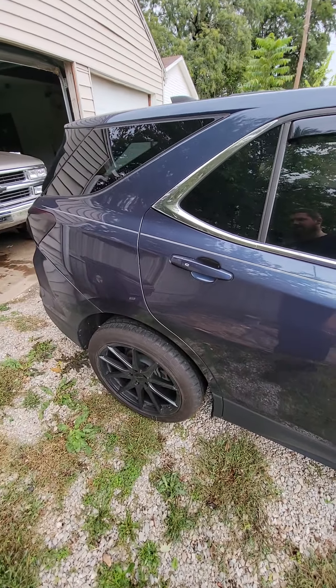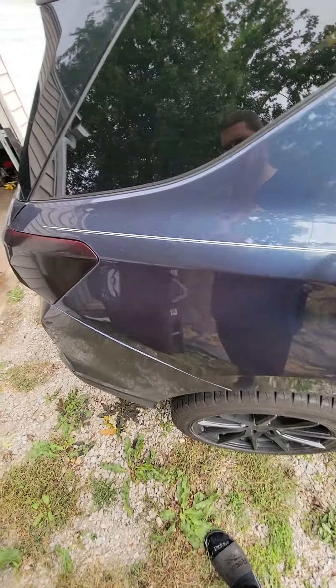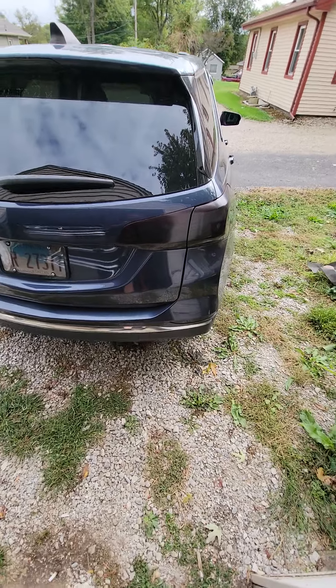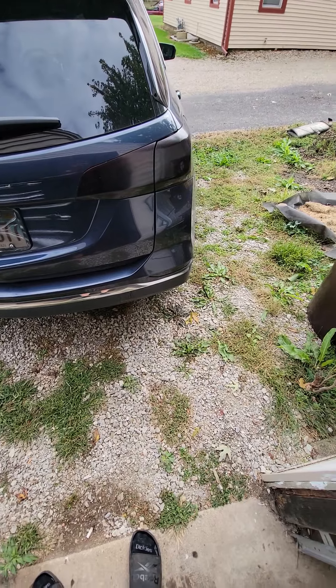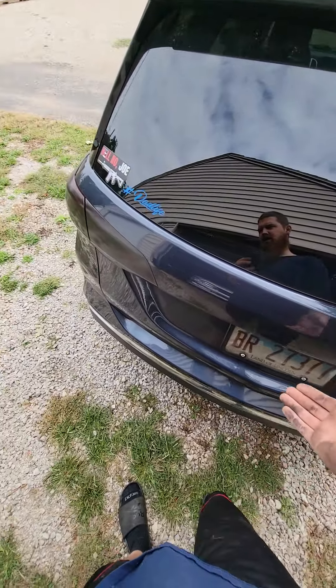I haven't washed it in about a month. Still stock interior. VHT tinted the tail lights. I still got to do this chrome trim piece down here — I'm gonna black that out.